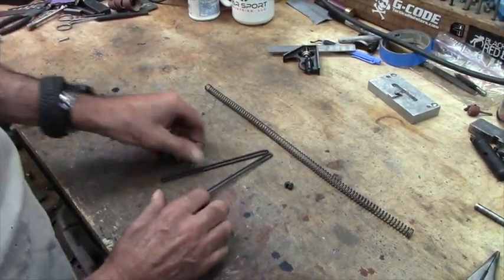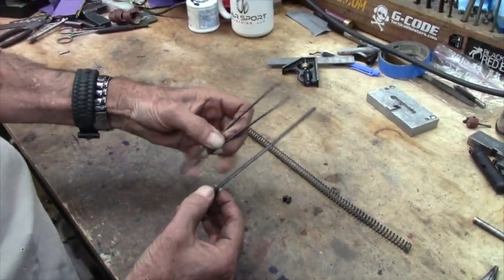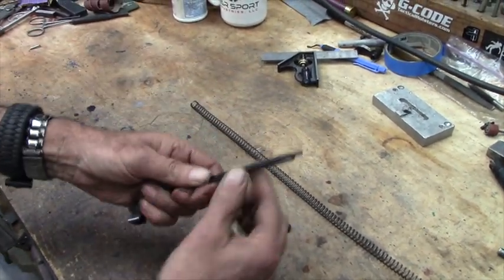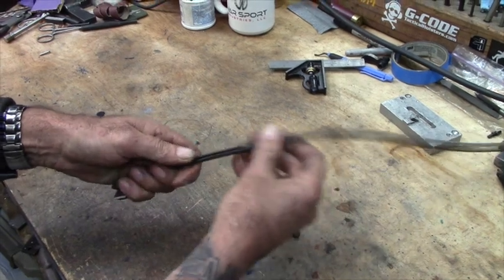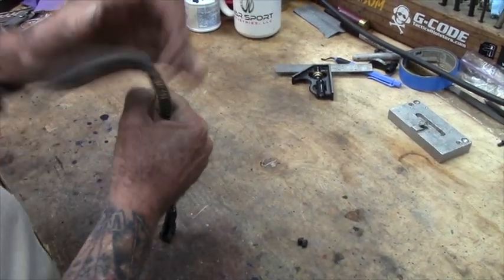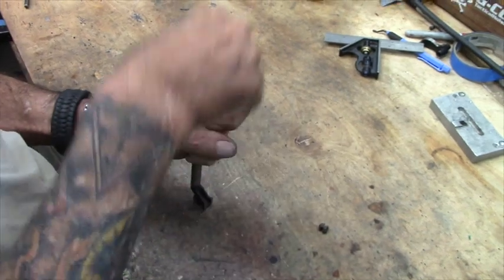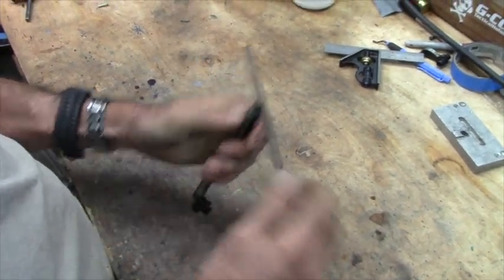To assemble this, take your front portion, open that up, and put it inside of the other one — just like that. The spring slides over all that, and then pushing against the table, compress that spring down until you can pull this front piece out and turn it sideways, and that traps the spring.